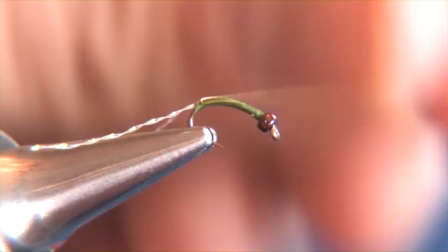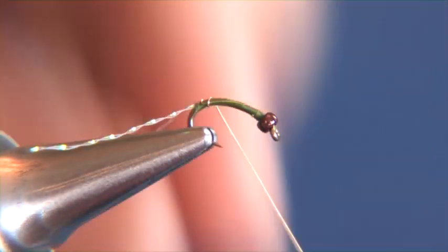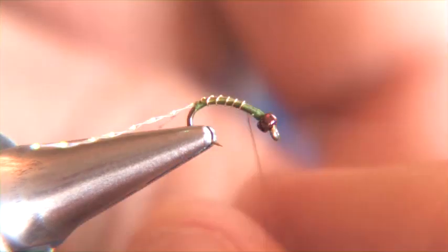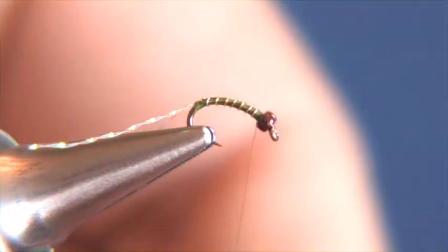Once we have that taken care of, we're going to create the ribbing of the fly. Just go ahead and take our thin gold wire and we're going to make nice even wraps up towards the bead. As you can see here, they're pretty much evenly spaced, and we're going to continue on until we get just behind the bead.